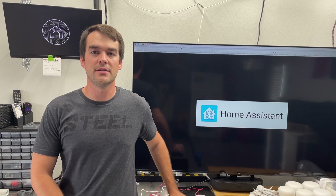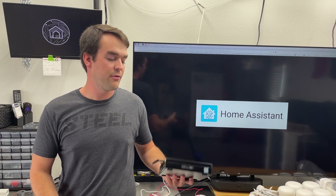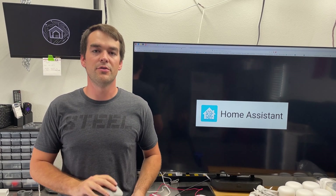One of the biggest hurdles for newcomers to Home Assistant is the hardware component — installing this open source software onto your own machine inside of your home. There are a few things you want to consider before you do so.